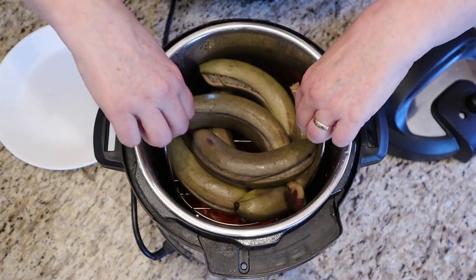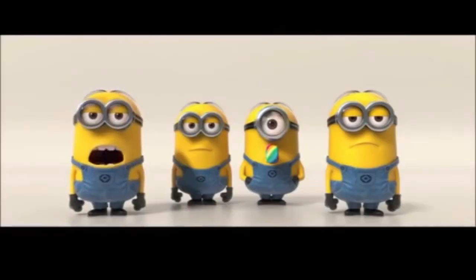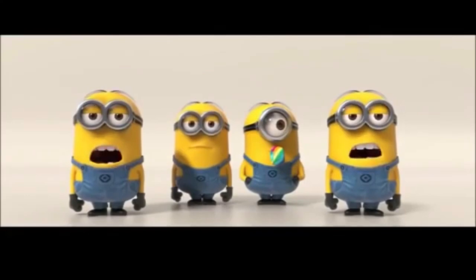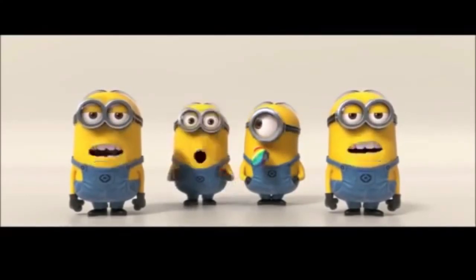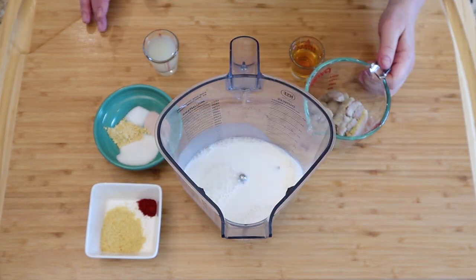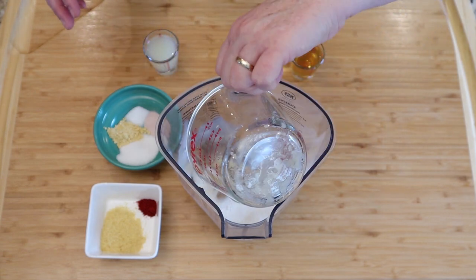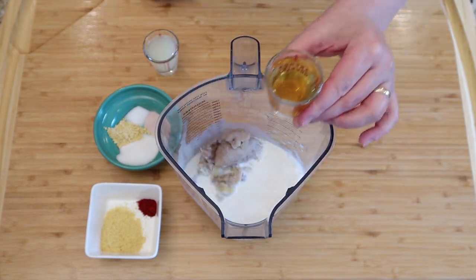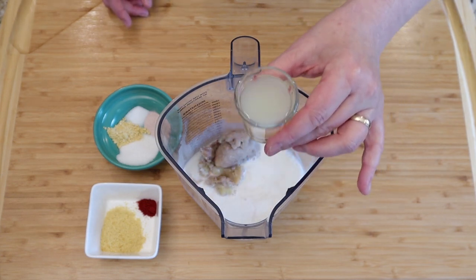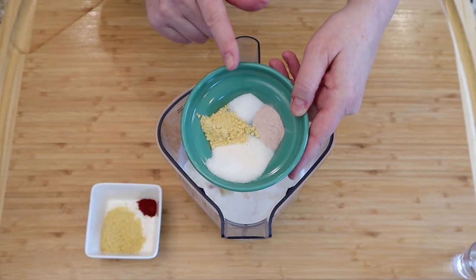Steam the bananas for five minutes and scoop out the pulp — that's basically it. The greener the better. Take one cup of plant milk and pour that into your blender, then add one-third cup or 100 grams of the green banana mash.